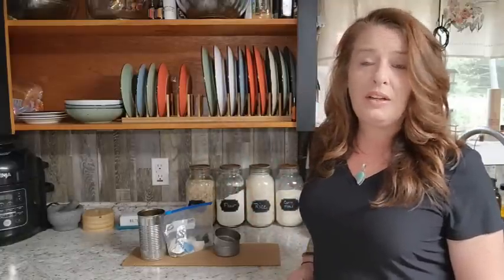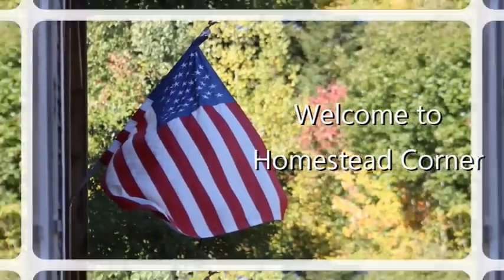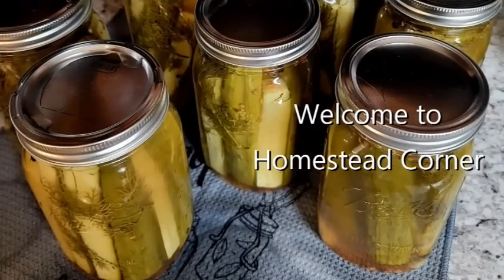Hey everyone! Welcome back to Homestead Corner. Today we're going to make an alternative cooking source that we can use to cook inside when the grid is down. We're going to grab up some stuff that most people are normally throwing away — it's important to recycle and get the most out of what we have. We're going to make what they call a buddy burner. They teach this in Boy Scouts and Girl Scouts. It's super simple and easy to do, and you use stuff that you'd typically throw away.